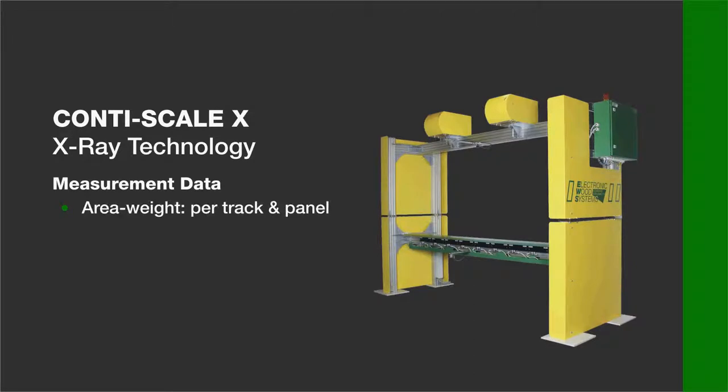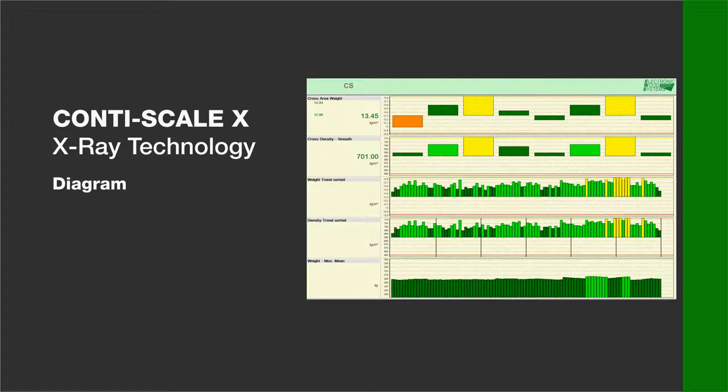The trend of area weight and the panel weight can also be evaluated. In combination with the data of a thickness gauge, the panel density can be shown. The diagrams can be set to individual sequences.